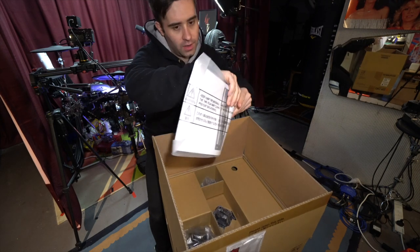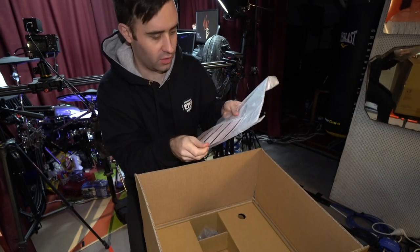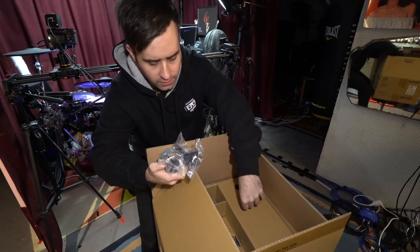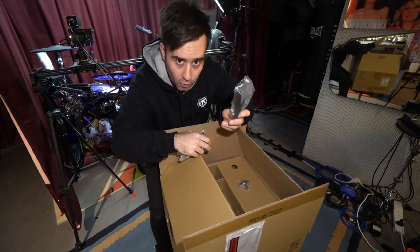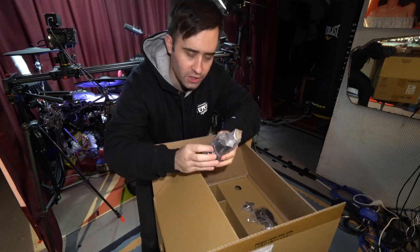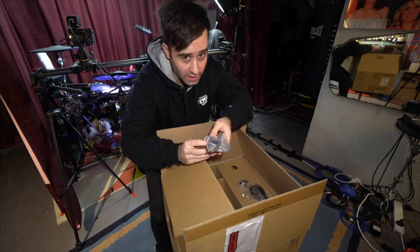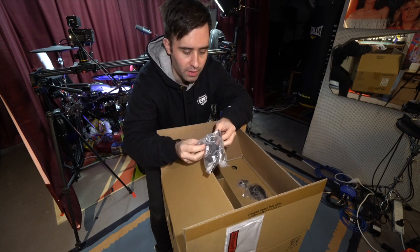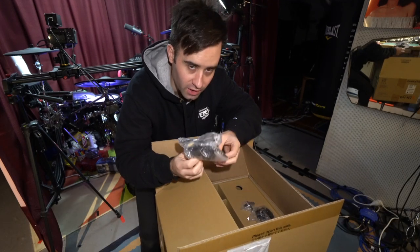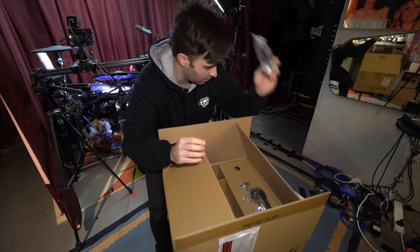First we have the owner's guide and user manual. We also have a drum key — very important. This is the USB extension cable for the hi-hats themselves. This appears to be the anti-swivel mount, which stops your hi-hat from spinning. The VH-13s and VH-12s both had this, but the VH-11s and 10s don't. I have a feeling it's exactly the same ones I've already got, which is really good because it means I don't have to swap them out — I'll just put them aside.